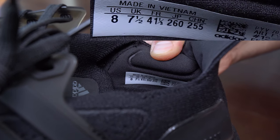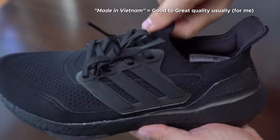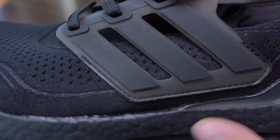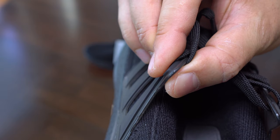As you can see here on this label, they are made in Vietnam, like most of the Adidas Ultra Boost. In this shot we can see the stitching around the cage and the thickness of this cage.